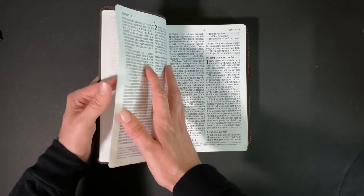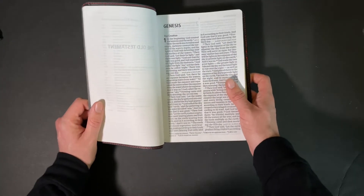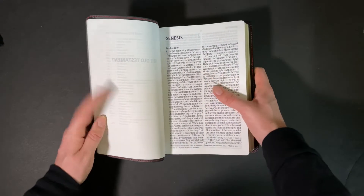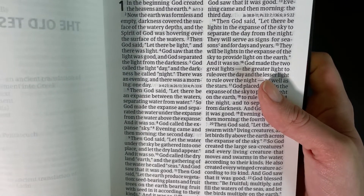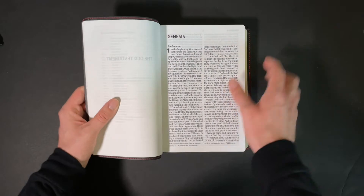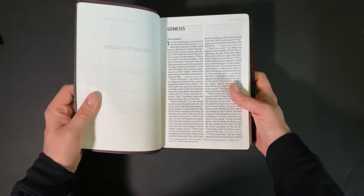Like the slip case said, this is a two-column text at 11.25 point — a very large, readable text. It is line matched. If you look very closely, you can see that everything lines up pretty well, even though it doesn't explicitly say so on the box. So you have two-column text and at the bottom you have your translator notes.